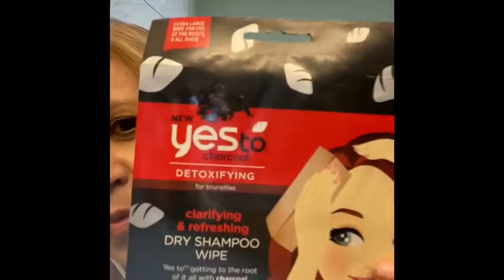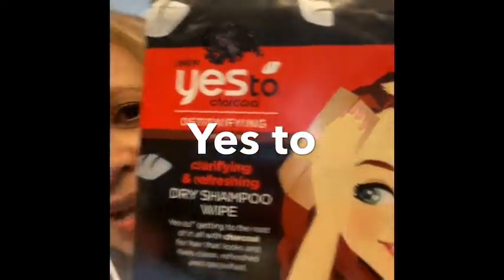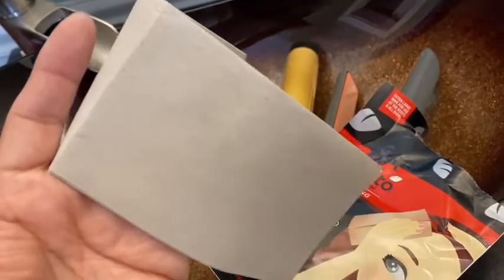Honey and I are going to go on a date tonight and I don't have time to wash my hair. My sister gave me these dry shampoo wipes — it's by Yes. I'm thinking it's probably for a time like this. I think you rub it on your scalp and it's supposed to refresh your hair. This is what it looks like inside — it's dry, feels kind of powdery. Smells good. I'm going to rub it into my scalp.